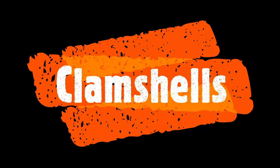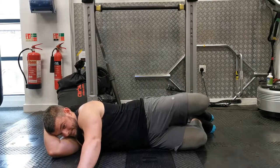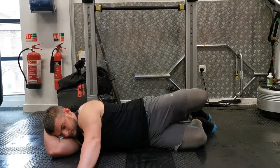The clamshell exercise is a great exercise for developing the glute medius muscle, which is a key regulator in not only hip stability but also the controlling of the knee during the squat. Here are the coaching points.